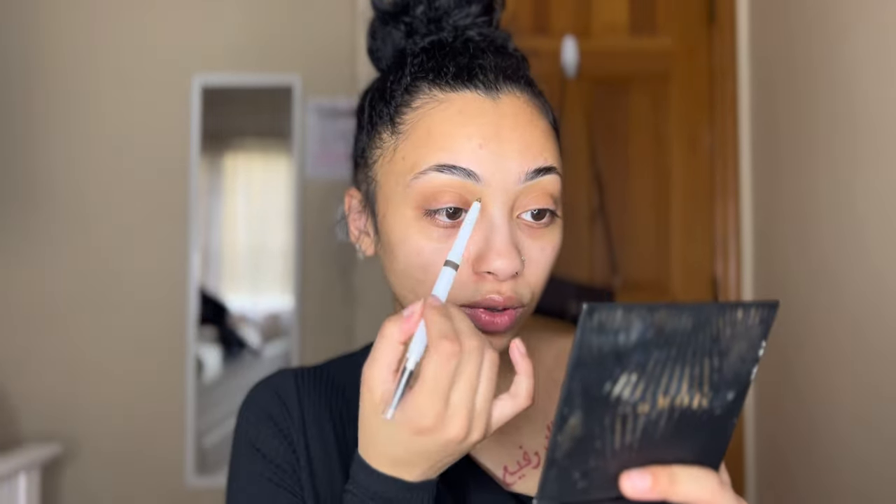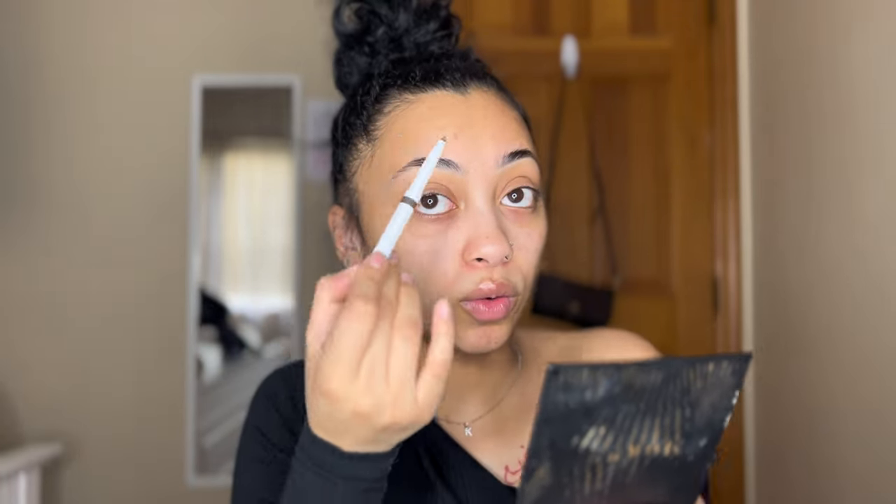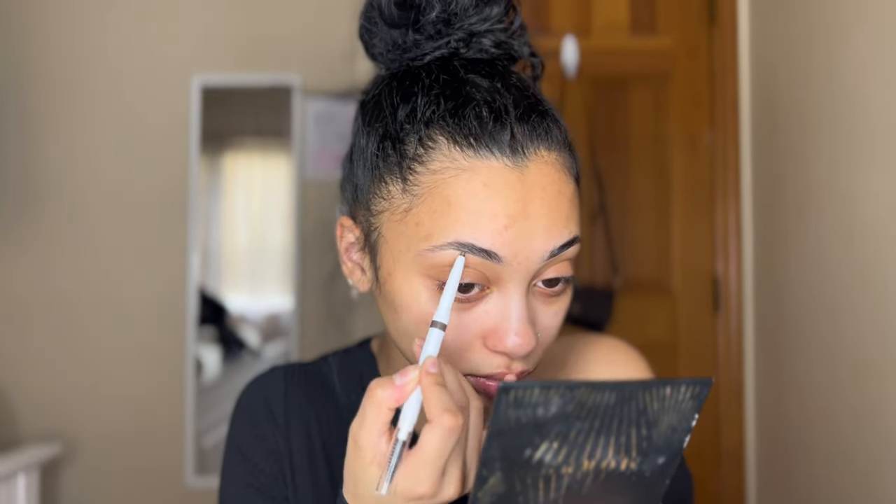I'm going to fill in my eyebrows very lightly using the pen with light strokes, lightly almost outlining your brow, not going too much in the front. And then after that we're going to do hair-like strokes just to fill it in. After every step that you make, you're going to take your spoolie and blend it out so we don't have any harsh lines or any sharpie brow-looking brows. Make sure your eyebrows don't look like a woolly mammoth.